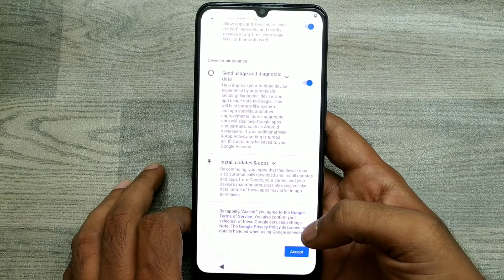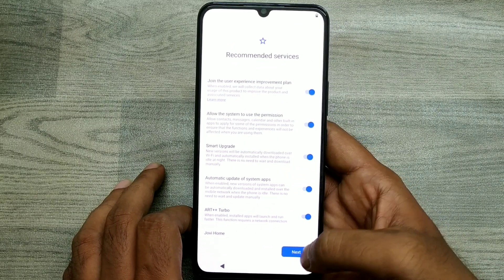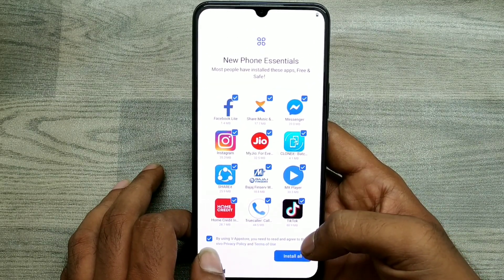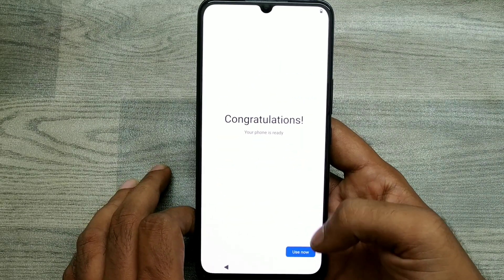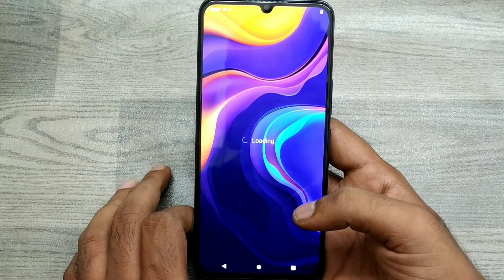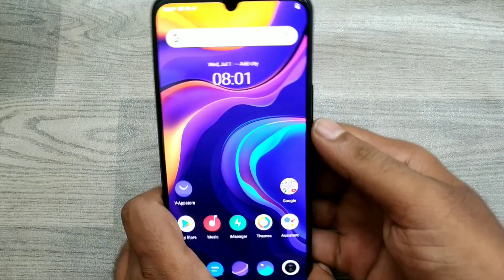Click 'More.' If you want a screen lock, add it; if you don't want one, just skip it. Click 'Skip' and then 'Use Now.' Your phone is ready. Thank you for watching — please subscribe to our channel and wait for more updates. Thank you, friends.